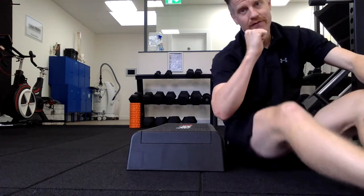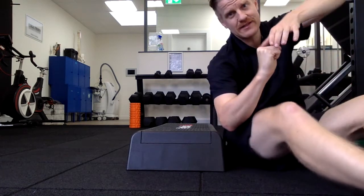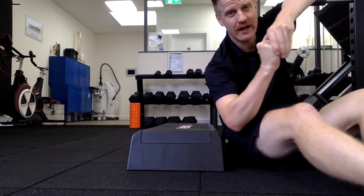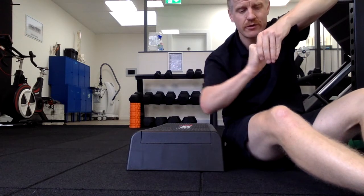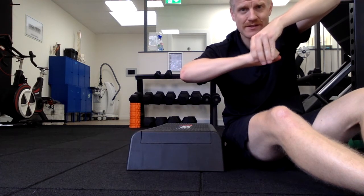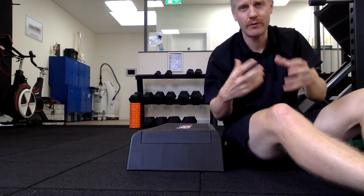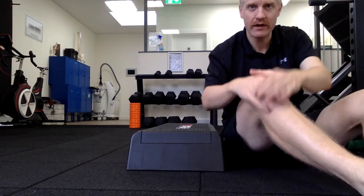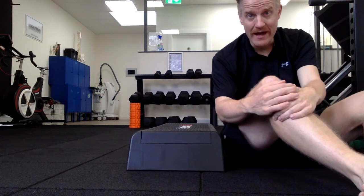Inside your ankle you have the top bone called your talus, and your tib and fib — the bones of your shin — come down and join like that. When you flex your ankle, your body not only needs to flex but this bone needs to be able to slide backwards. Quite often when we have a stiff ankle after injury, we lose that sliding — and that's where the use of the band comes in.